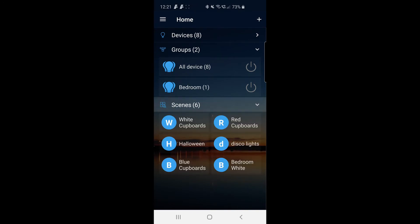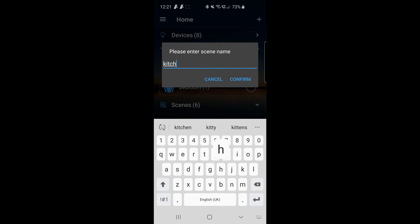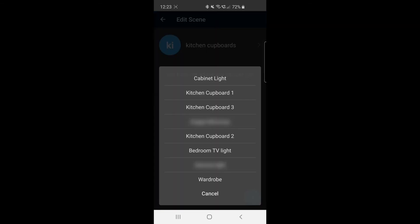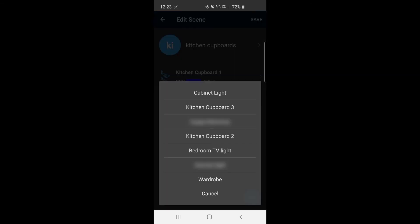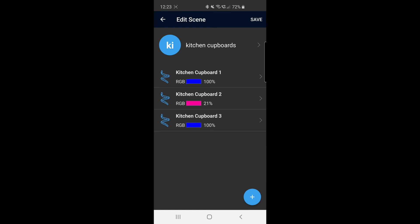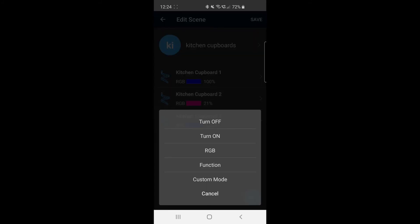You can also set up scenes — simply click on 'Scenes', then the little plus sign at the top to add a scene and give it a name. For the purpose of this I'll call it 'Kitchen Cupboards'. Once in that scene, hit the plus sign in the bottom right to add the different device names you've already set up — I've added Kitchen One, Two, and Three. Then click on RGB to select the color you want in your scene, and you can do this for each of the three LED strips.